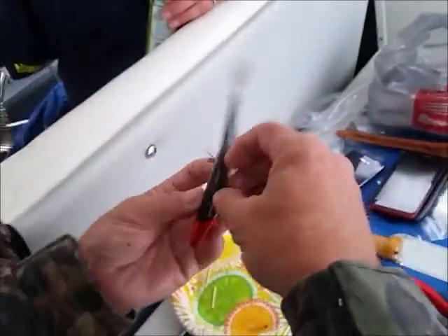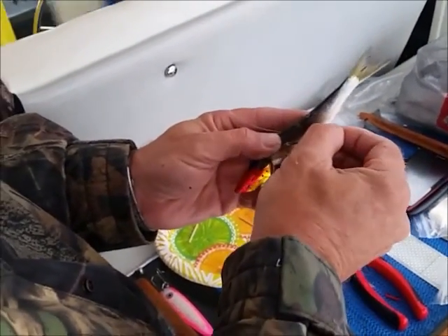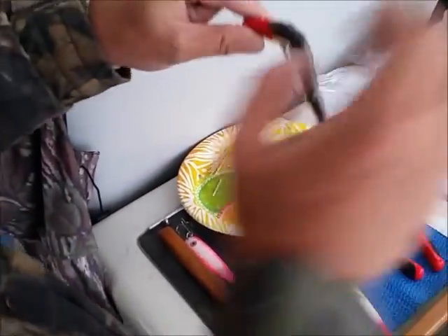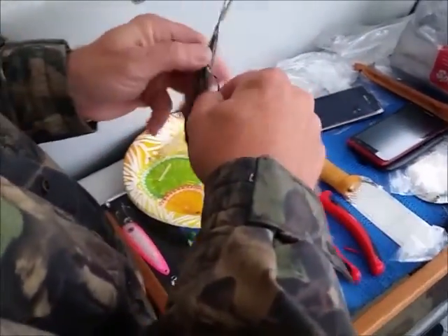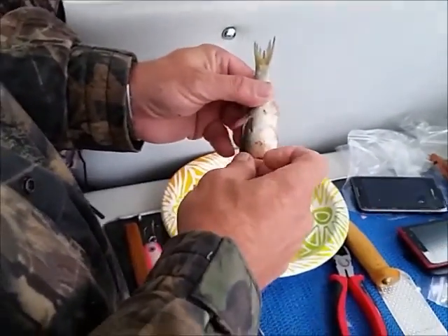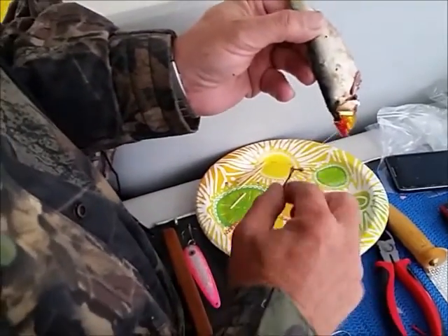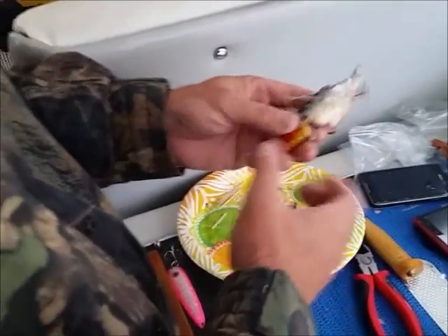Got a stinger hook on it? Yeah. And then what I'm going to do, to help it roll, I'm going to take this and just curve it a little bit. See how that's way too much bend - it just also helps hold the fish in there. I'm going to pull it out and get it out a little bit.